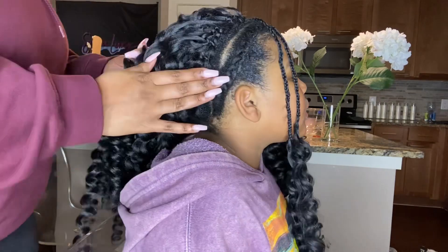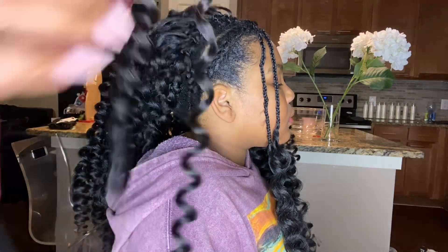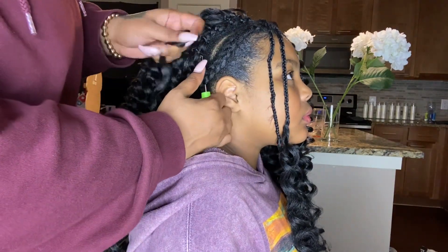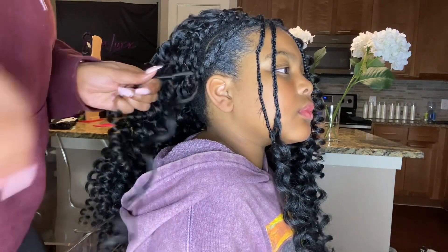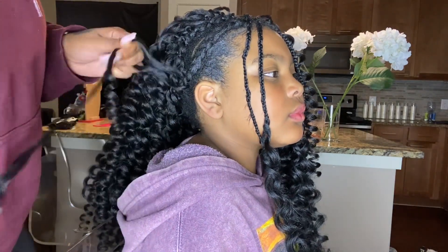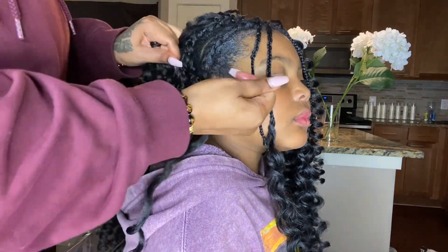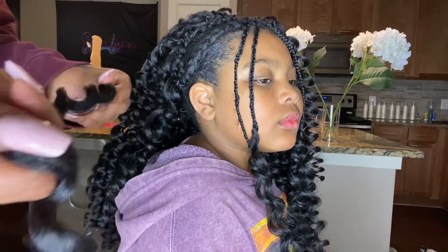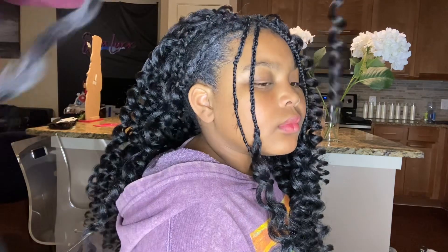You see how full and bouncy the curls are? It's because for each strand I put in, I made sure to apply the edge control and run it all through, making sure that each strand has that product on it to keep it nice and bouncy and contain all the frizz.